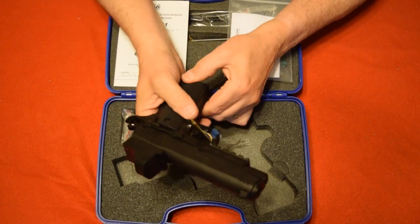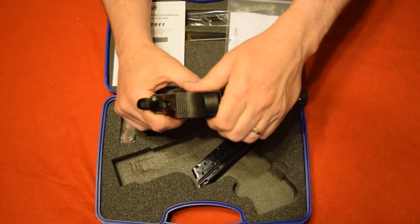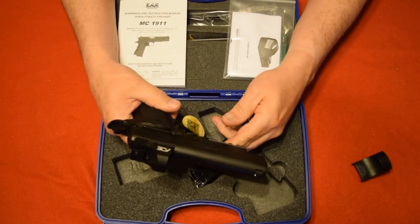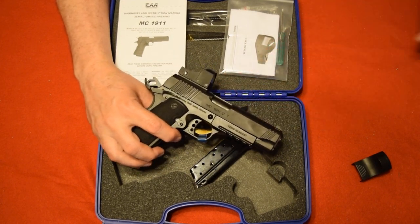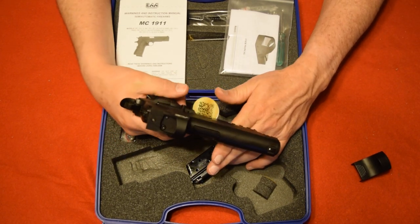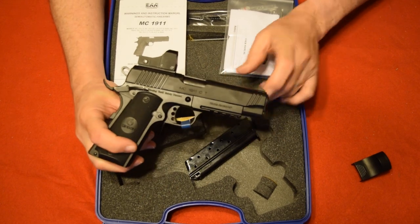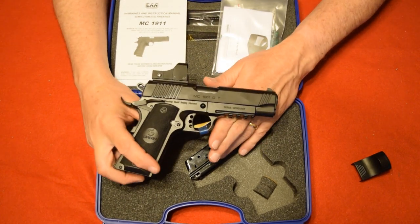Let me go ahead and drop the mag — the mag is empty and the gun is empty, so the gun is safe. It has a skeletonized trigger, which is a great trigger. I just did some trigger pull tests on this and it's about a four pound pull — a nice, sweet trigger. I think you'll like that. It has serrations on the front and back of the slide.